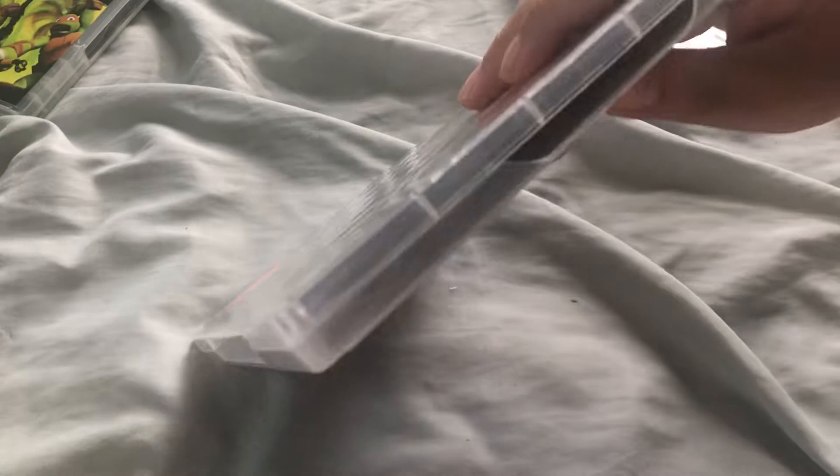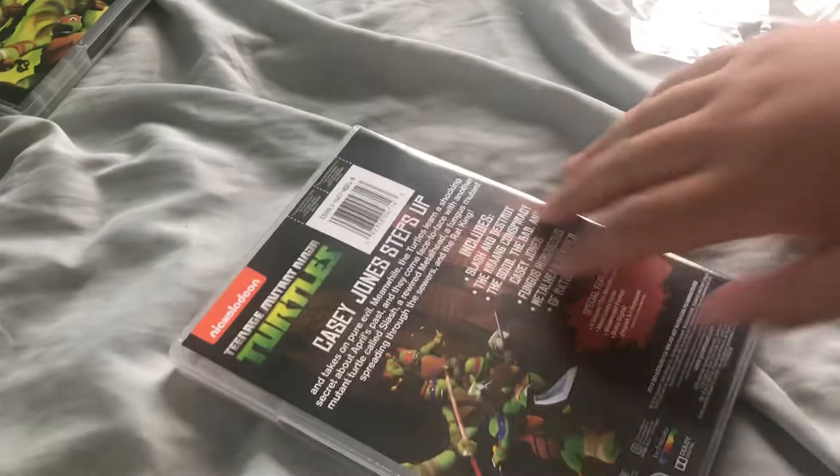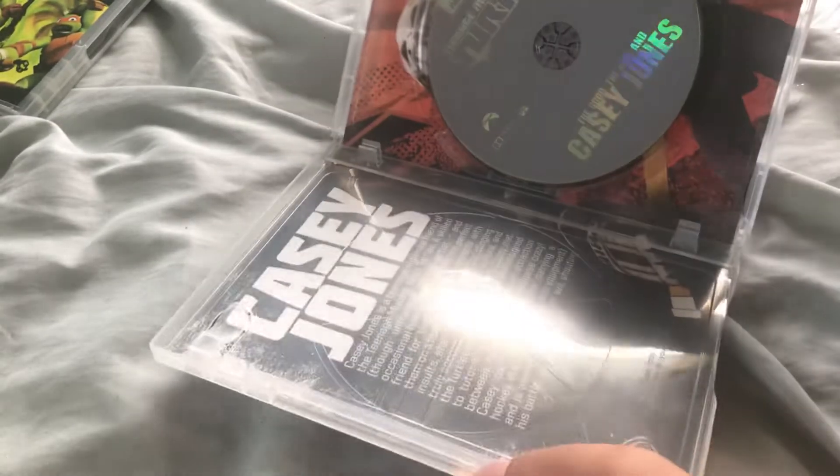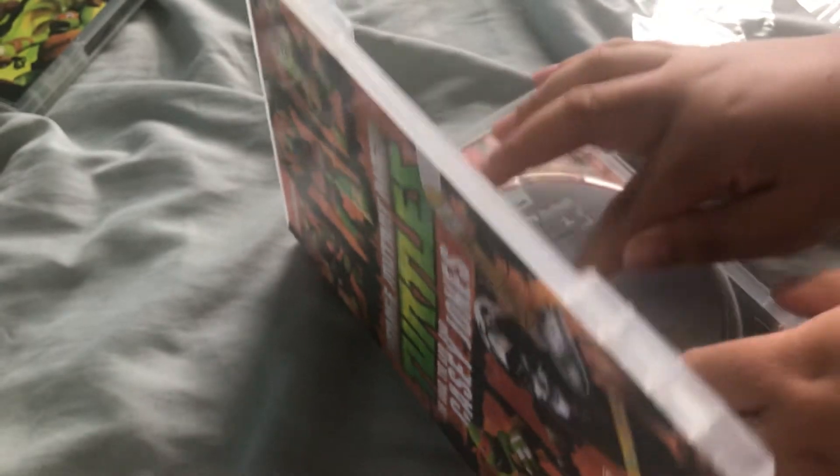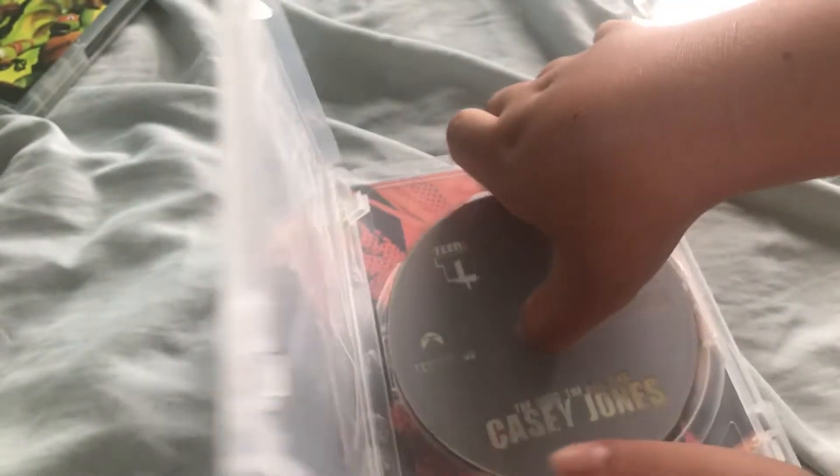Oh God, this is broken. I did not see that. Is the disc finally... looks fine.